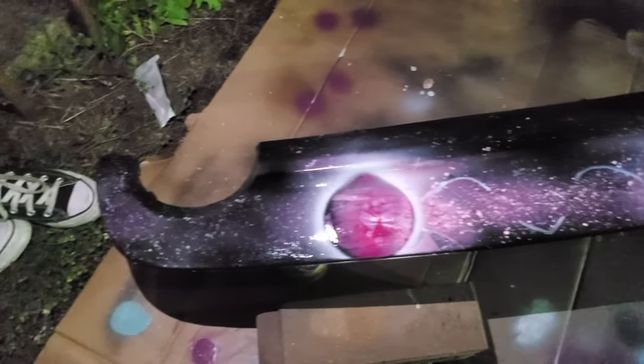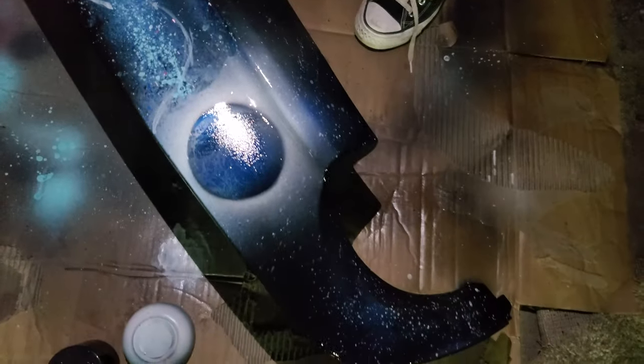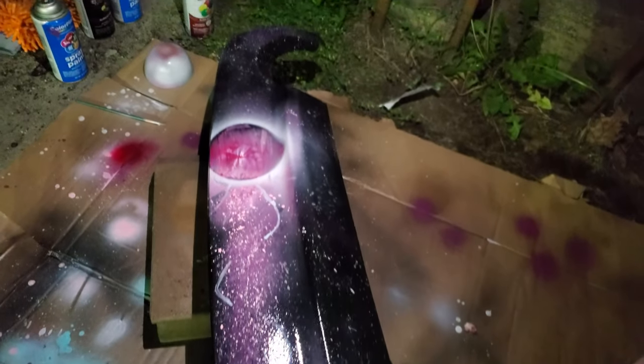So I finished spray painting it. We're just waiting for it to dry. I'm going to take it down into the basement and probably hit it with the heat gun, like I did with the taillights, so that I can put it back on tonight.